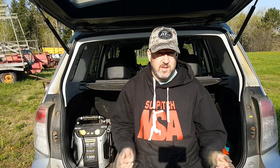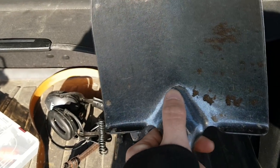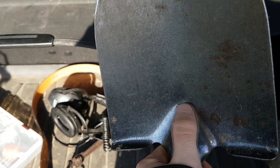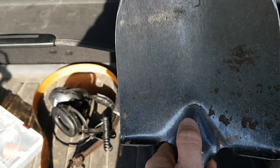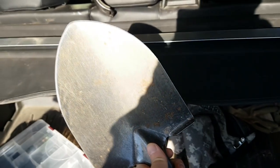The last shovel that I bought, which was tempered, didn't even last two digs — totally disappointed. Here's the old shovel, which was actually a new shovel, and you can see right there it cracked after about two days of use. Completely useless, waste of 20 bucks.